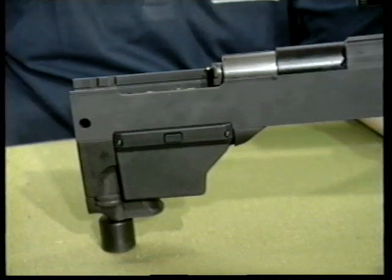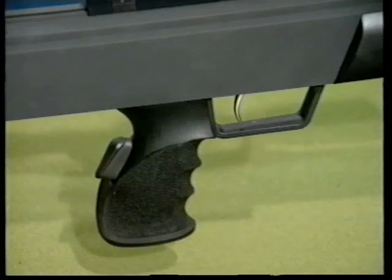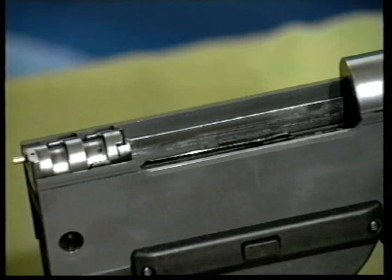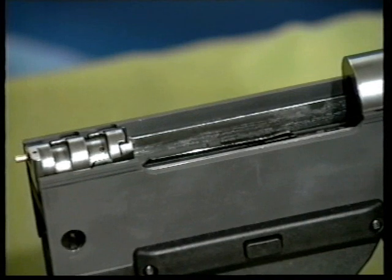For unloading the rifle when the grip is in its foremost position, which means in the firing position, the bolt safety lock must always be activated before the bolt can be moved all the way to the rear.